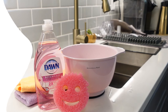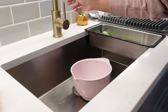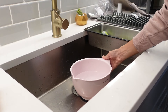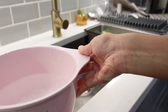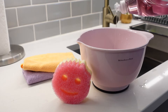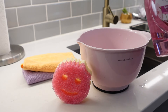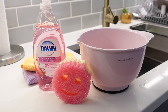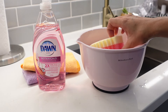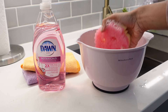So here are all the things you need. Moving on to the first step, I'm going to fill this bowl with hot water. Make sure you fill it enough so that you can submerge your entire sponge, but don't overfill it because the bowl will end up overflowing when you dunk your sponge in. The next thing we're going to do is put our Dawn into the bowl — just enough so that your water turns nice and soapy. Then take the Scrub Mommy sponge and submerge it fully in the water.